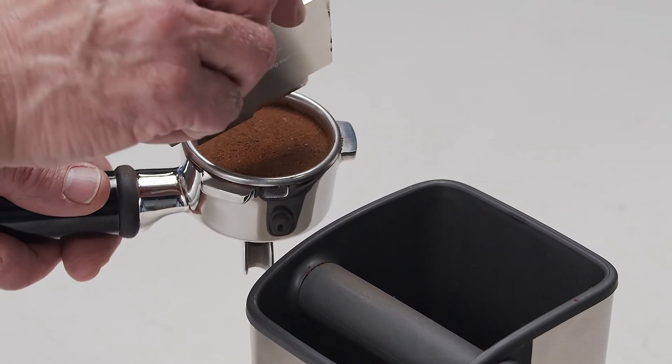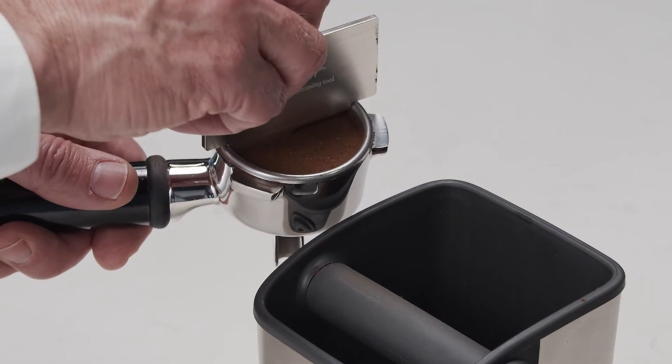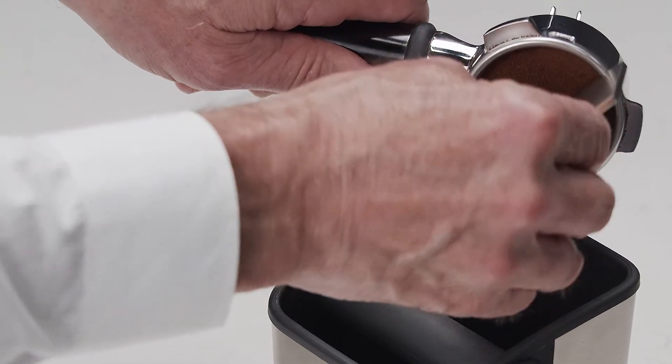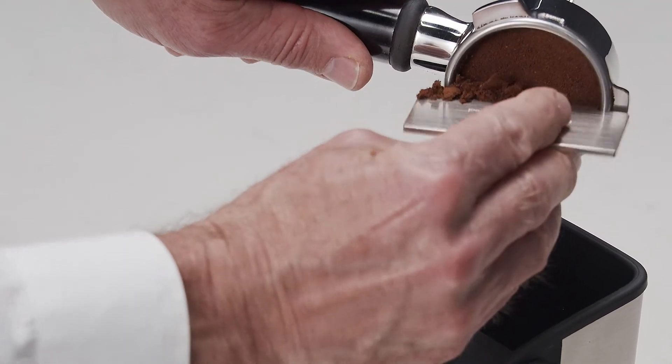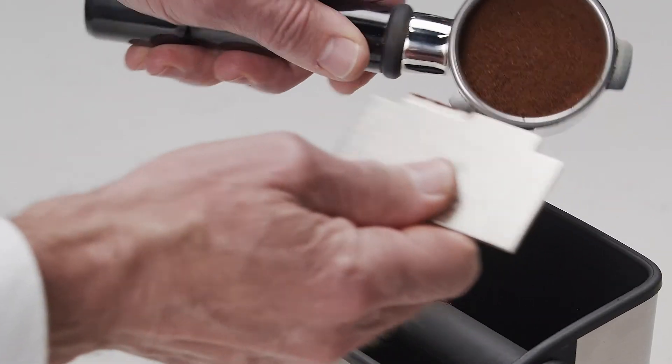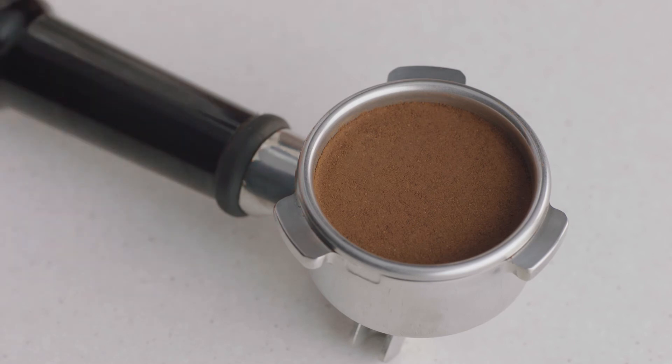Insert the razor trimming tool into the filter basket until the shoulders of the tool rest on the rim of the basket. Rotate the razor trimming tool while holding the portafilter on an angle over a knock box to trim off excess coffee grinds. Your filter basket is now dosed with the correct amount of coffee.